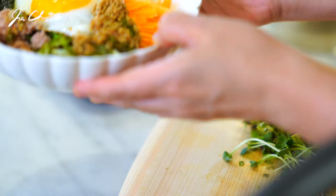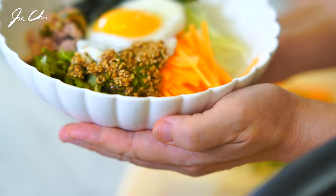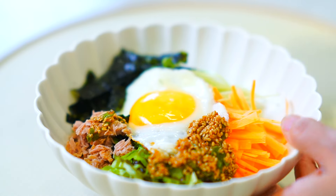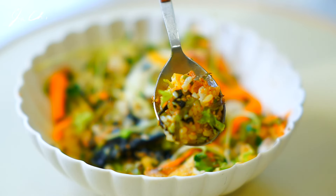Bibimbap in Korea is a local food and most people associate gochujang sauce with bibimbap, but there are regions that eat bibimbap with soy sauce. You can create your own bibimbap just by choosing your favorite ingredients. Thank you for watching — I'll meet you in my next video.